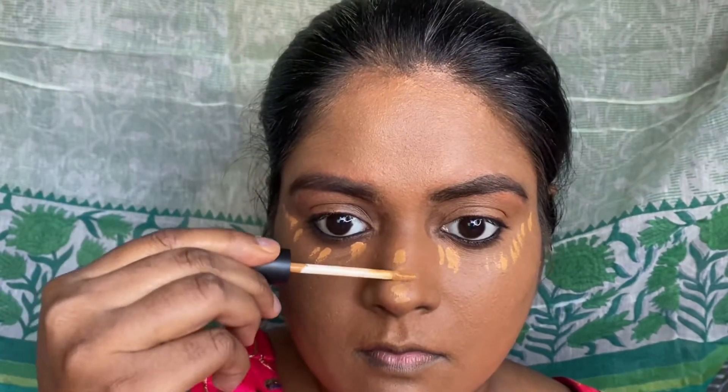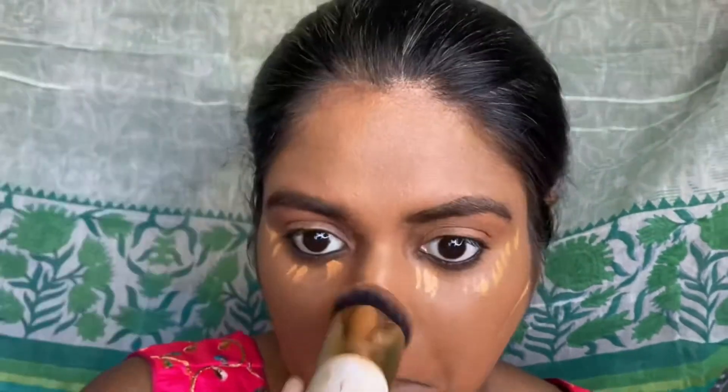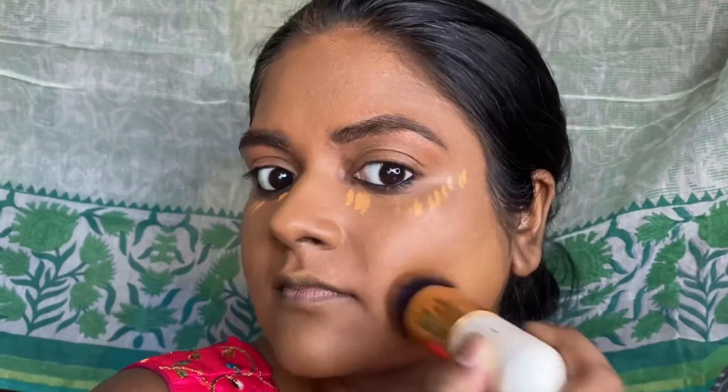For the concealer, I'm using this Swiss Beauty concealer — some under the eye area, some on the bridge of the nose, a tiny bit on the cupid's bow, some on the chin area, and some on the cheek area where we'll put our contour. Then with the same foundation brush I'm just blending it in with the foundation so there's no different shade, and you can see the highlighted portions very clearly.